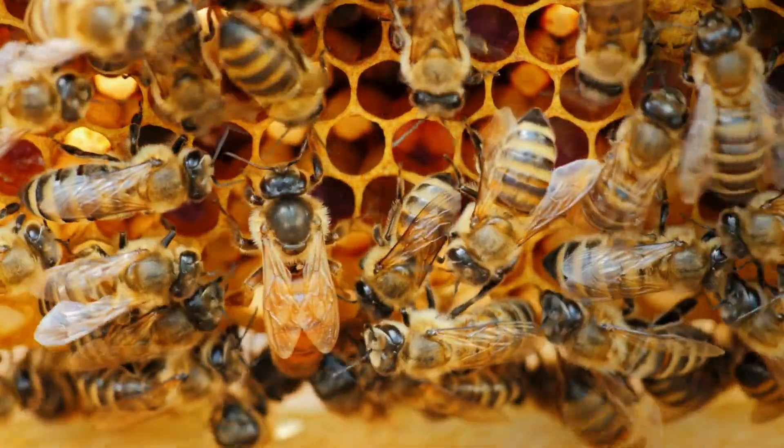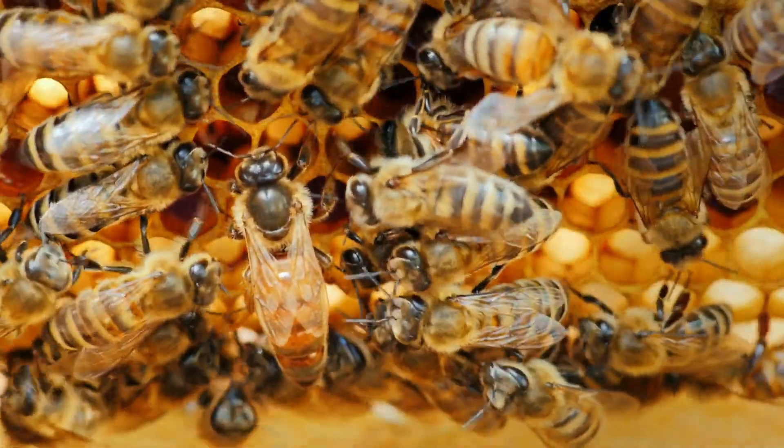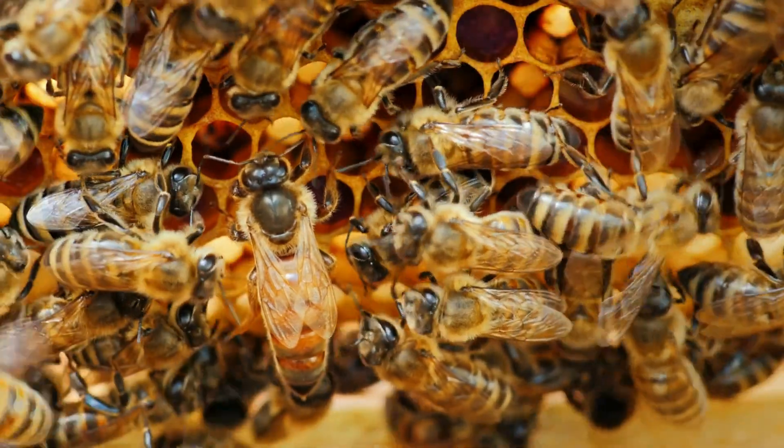Swarming can occur because workers feel crowded and force a swarm — they create queen cells before the existing queen leaves, their way of telling her there is no space. You need to inspect the hive the moment you see queen cells, and take appropriate measures to either create an artificial swarm or remove the queen cells. The best way to prevent swarming is to give the bees more space, or split them into two hives and create an artificial swarm.